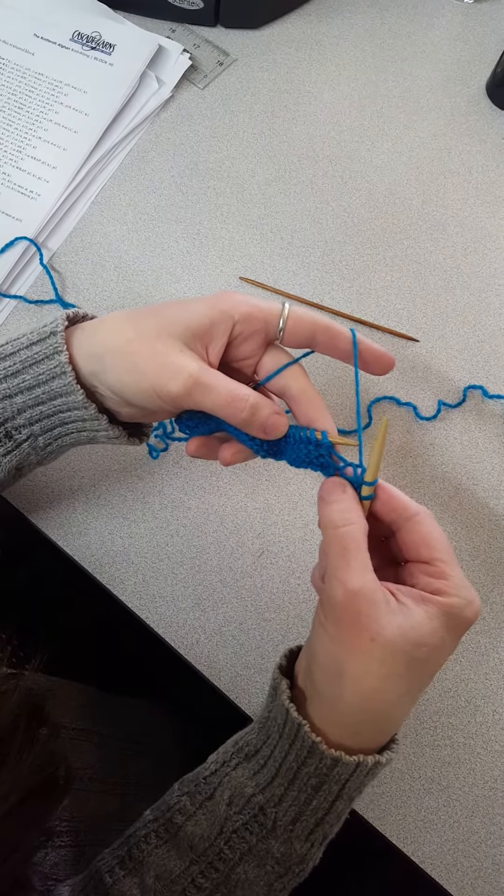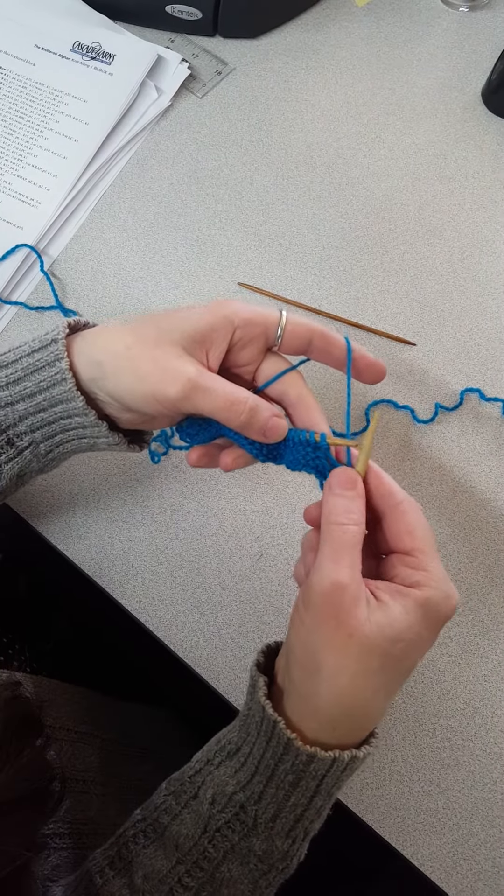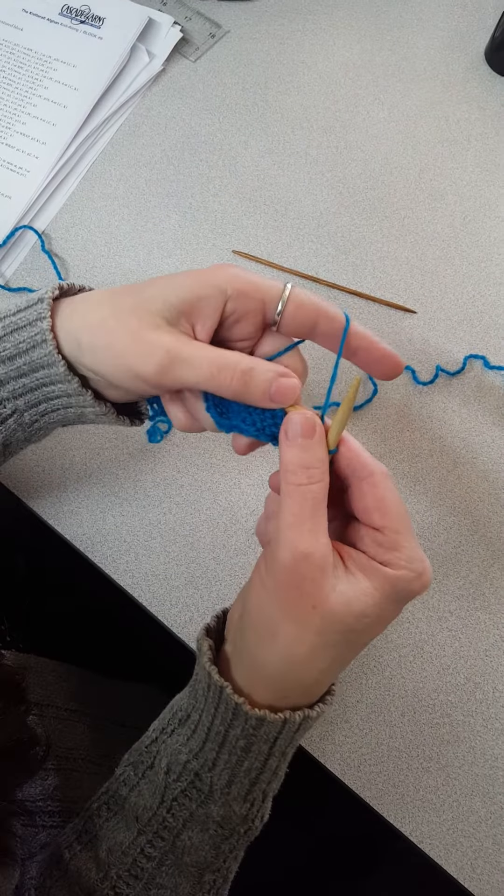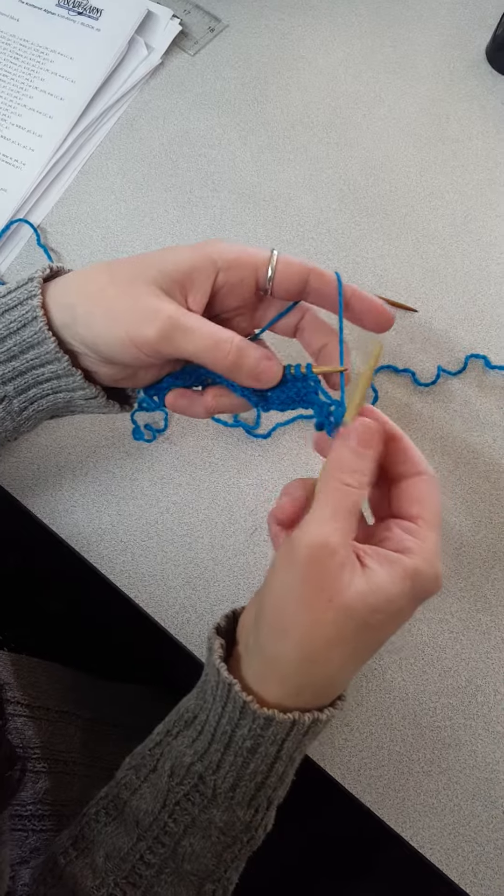I'll show you how to do the five stitch wrap. It says to slip next five stitches from left hand needle to cable needle with yarn and back. Wrap these five stitches three times, purl five to cable needle.